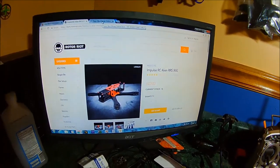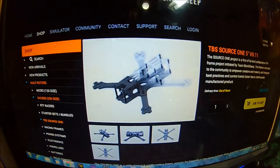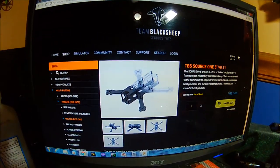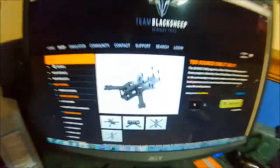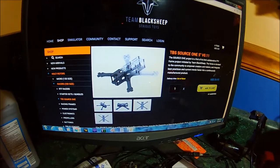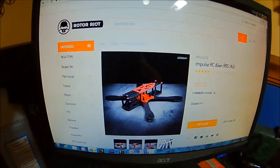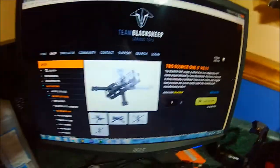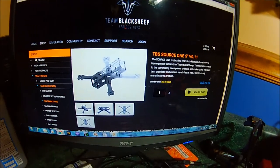If you're on a budget looking to build a frame, TBS released the Source One, which I am a fan of. I haven't personally owned one but I've seen them and I really like the way they're designed. As soon as they become available - they are currently out of stock - for $26 I'm going to get one. There are lots of options out there for building drones. You don't have to get the very expensive ones, but you don't have to get the very cheap ones from China either. A name brand drone frame for $26 is unheard of, and the TBS Oblivion is like $30 or $35.